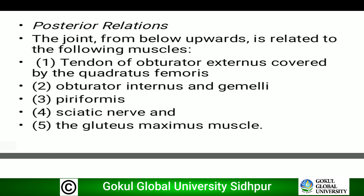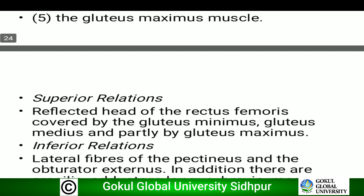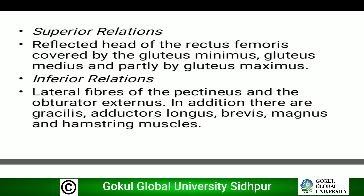Posterior relations: tendon of obturator externus, obturator internus and gemelli superior and inferior, piriformis, sciatic nerve, and gluteus maximus muscle. Superior relation: reflected head of the rectus femoris. Inferior relation: lateral fibers of the pectineus and obturator externus.